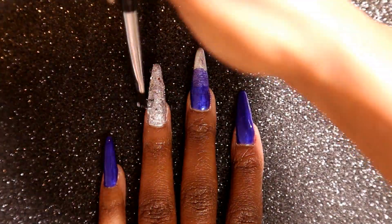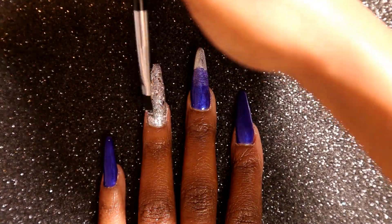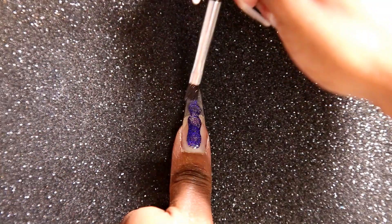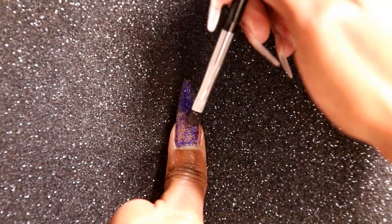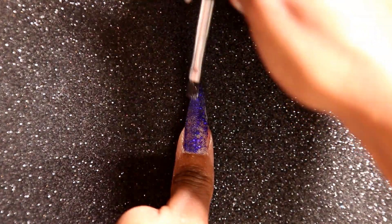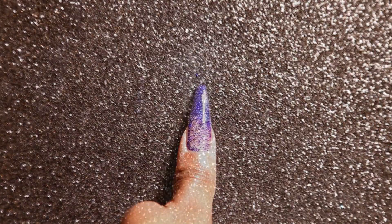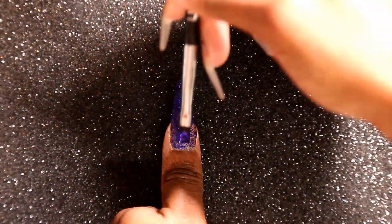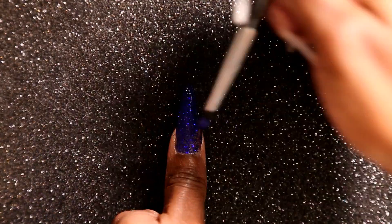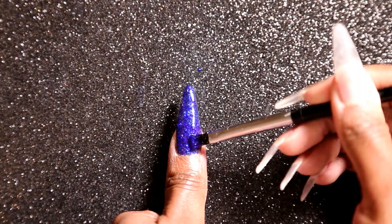Now I'm going to go in with Light Elegance Ice Ice Baby and apply that on top of the metallic silver on my ring finger. Next I'm going to go in with Light Elegance Dance Till Dawn on my thumb. This glitter is absolutely beautiful — definitely one of my favorite glitters that Light Elegance have come out with. It's absolutely stunning in person. I'm going to do one very generous coat, cure, and then come back and do a second coat as well.